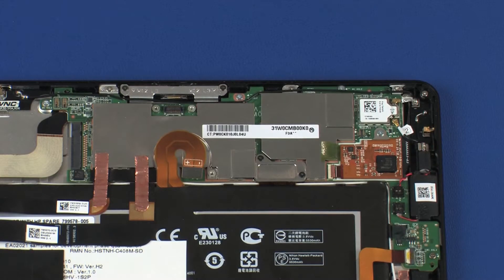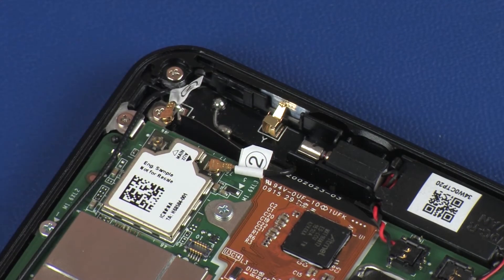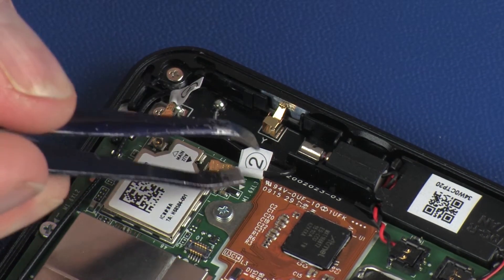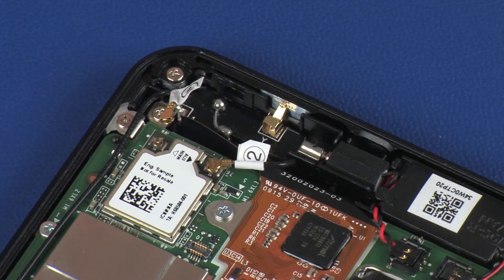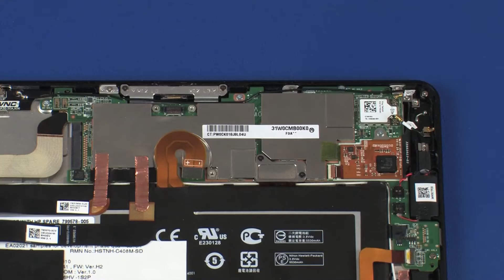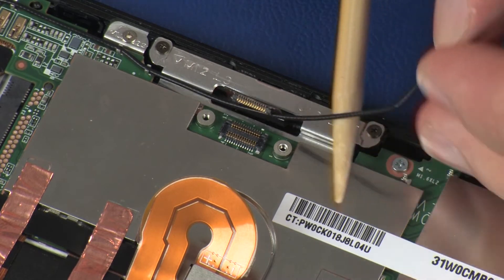Make careful note of which terminal the wireless LAN antenna cables are connected to on the system board for later replacement. Carefully disconnect the wireless LAN antenna cables from the system board by grasping the connectors with a small pair of needle nose pliers or tweezers. Use care when disconnecting — a damaged cable or connector can degrade tablet performance. Remove the main wireless LAN antenna cable from the routing clips on the system board.